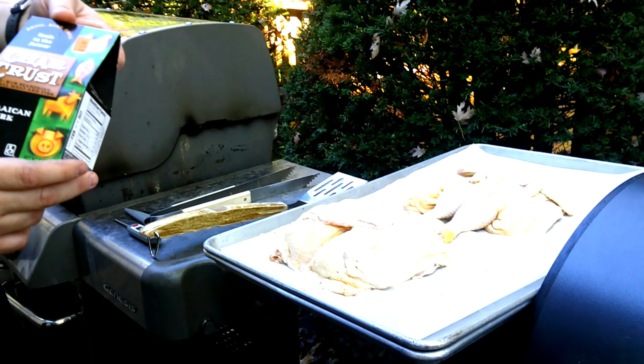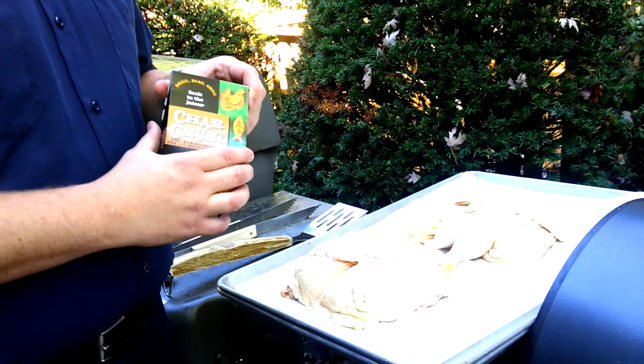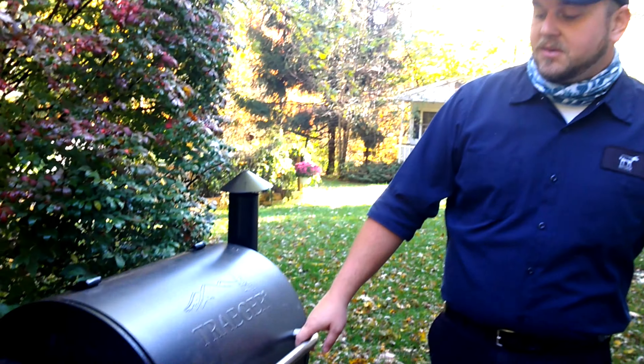We also brined the roasters. I'm going to use this Jamaican jerk char crust on them. Both the wings and the roasters want to hit an internal temperature of 160 degrees — that's how you know they're done and all bacteria is killed. So we have the chicken wings and the fryers rolling.